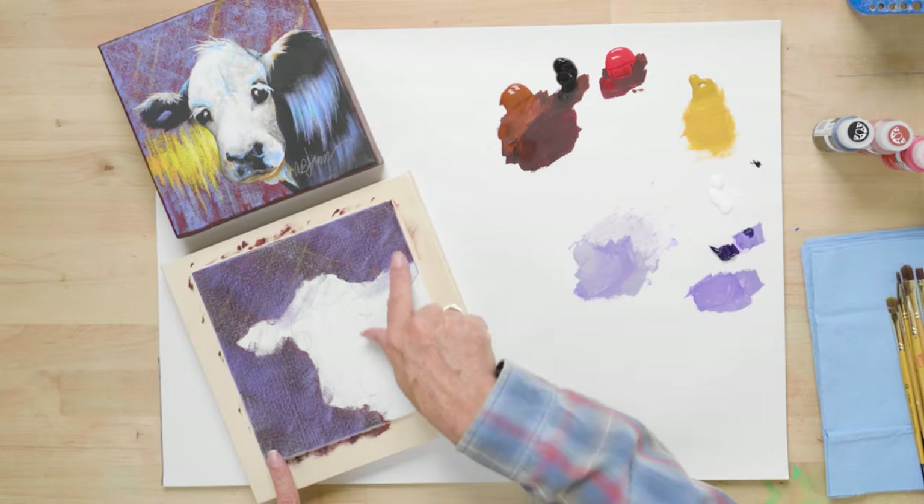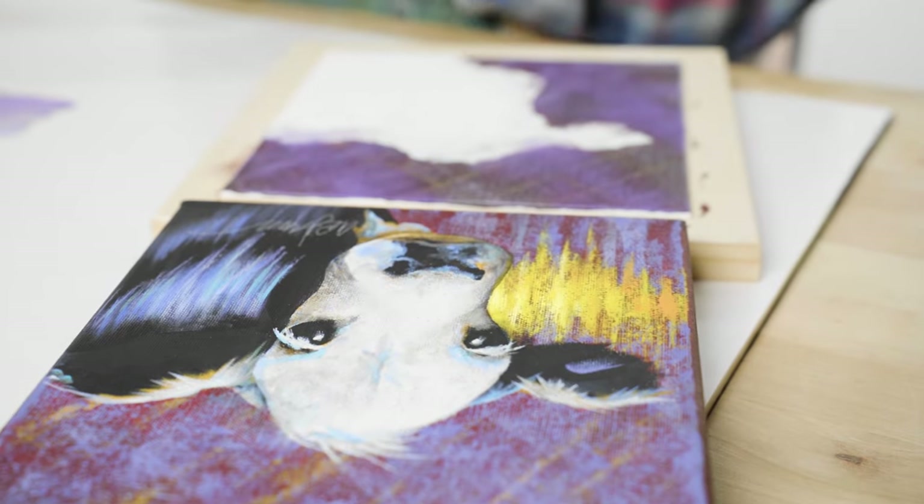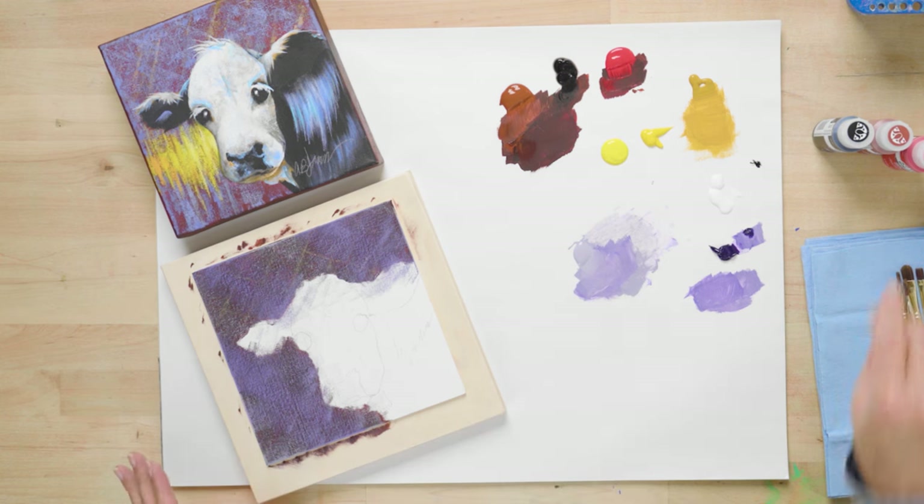We're back to our cow painting and we've got this nice violet color on there. The complement to violet is yellow on the traditional primary color wheel, so we're going to add an area of yellow to our background. What is this yellow that we're painting? It's just magical background color — we're not representing anything, not representing cheese, not representing wheat, none of the cow assorted things. It's just a color we're adding to complement our purple in our background.